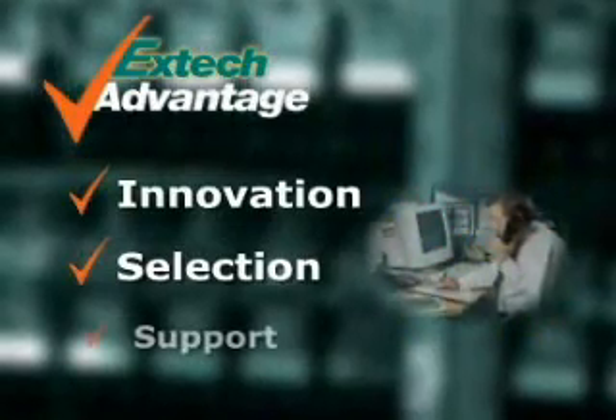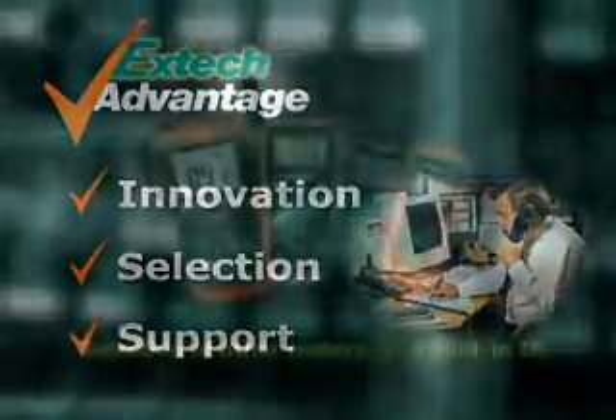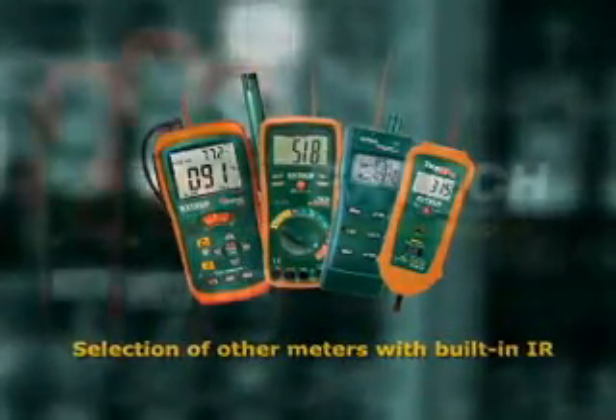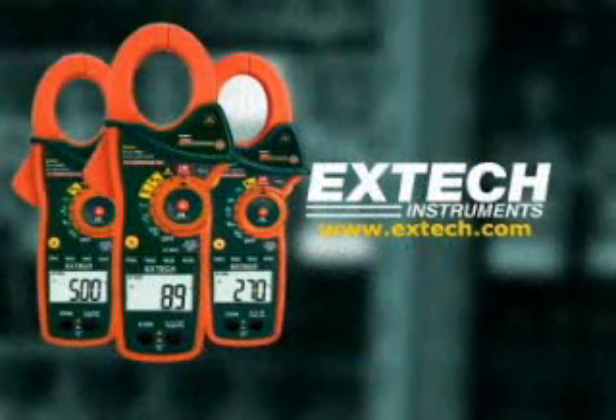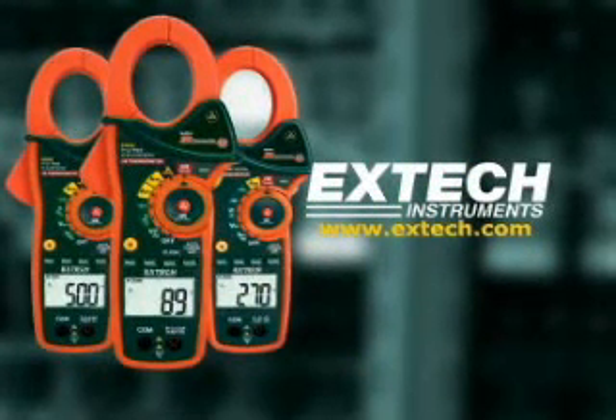And when you use an EXTEC meter, we stand by it by providing you support. To learn more about this and other meters with built-in IR, please log on to our website at www.extec.com. The next time you're looking for a clamp-on meter, we want you to say, Make mine an EXTEC.